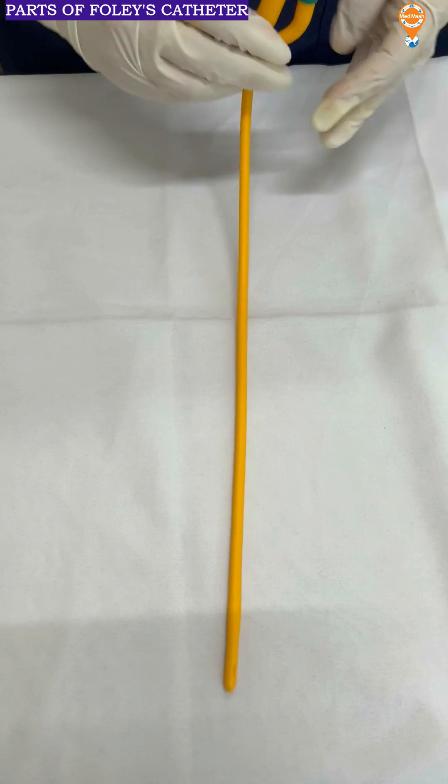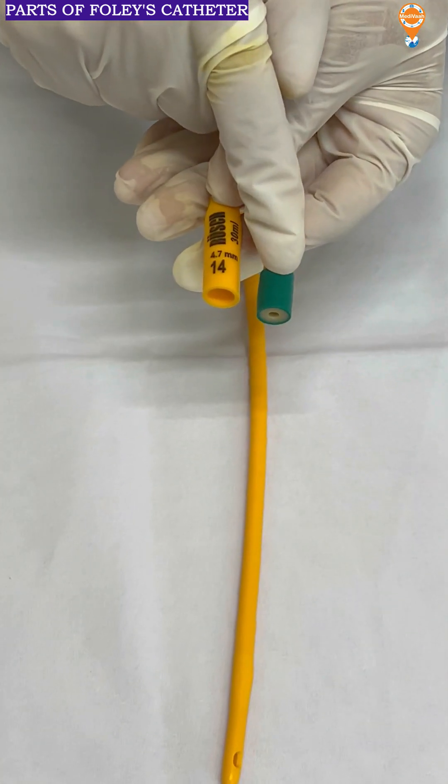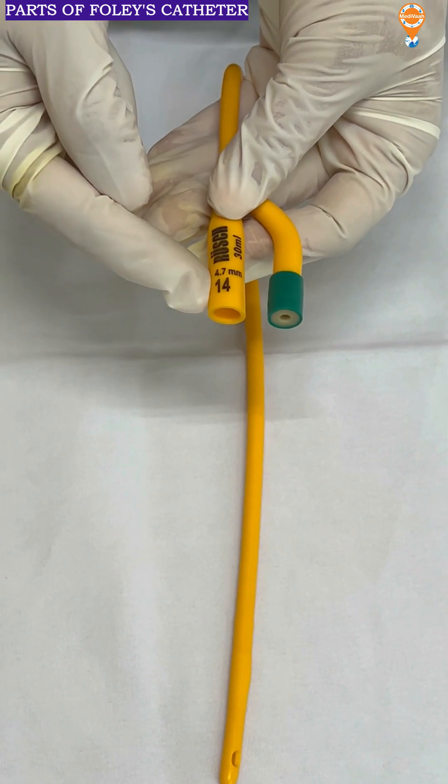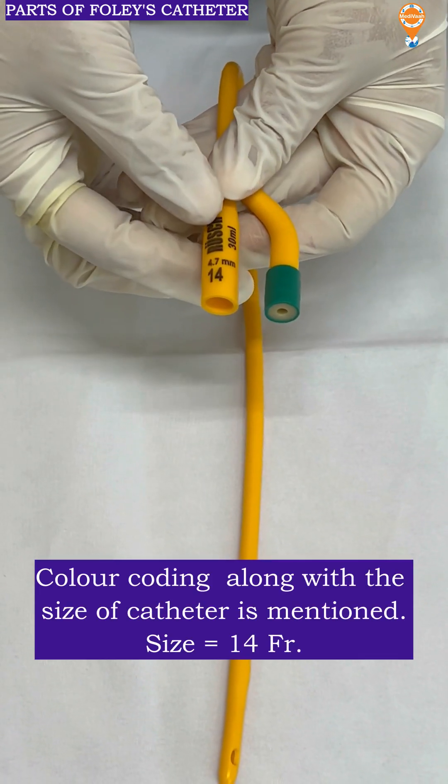To begin with, the size can be seen as it is color coded green. So it is a 14 French — it is also written over here. So this is a 14 French Foley's catheter.